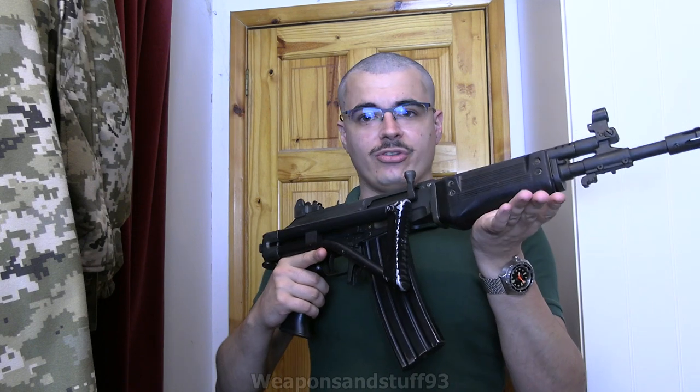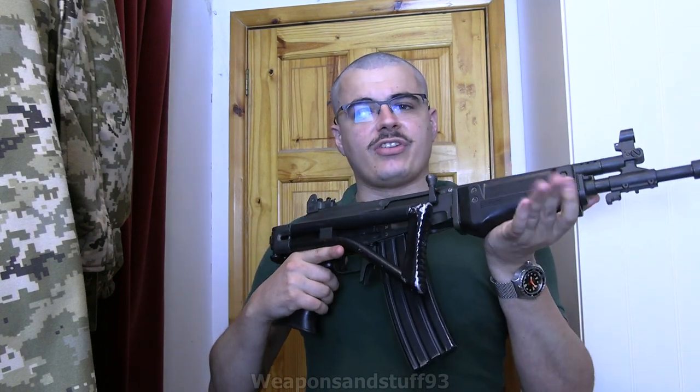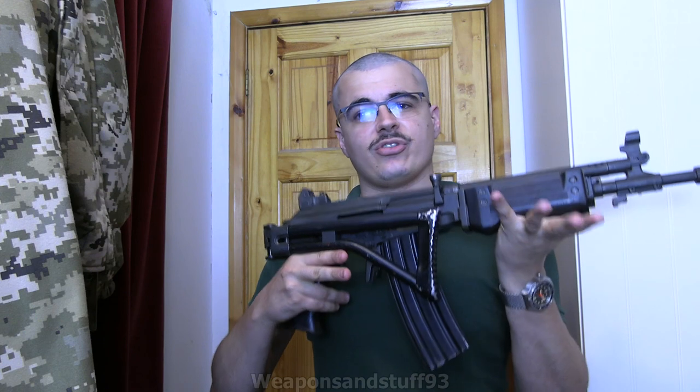The Galil is quite an interesting rifle. If you want a full history video on it, Forgotten Weapons has a very good Galil video. But basically what this is, is Israel's main service rifle, used between about the late 1970s and the mid-90s, when it started being replaced by the Devor. Essentially, the Galil is a 5.56 version - although they did other variants in different calibres - of an AKM.